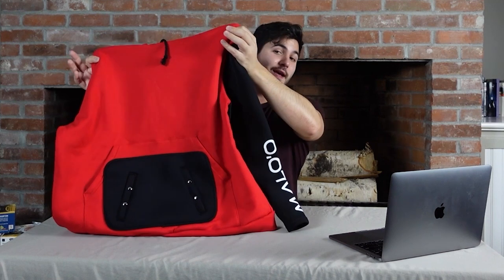Malo'o's newest product is their wet hoodie. There's nothing quite like it on the market, and we're gonna be checking it out today.